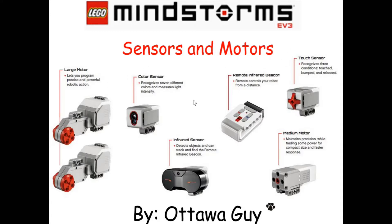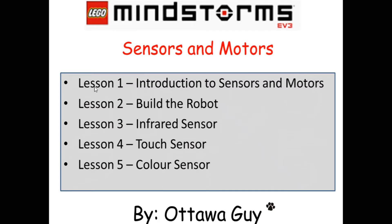This is just a picture of the different kinds of sensors and motors you can get. I'm just going to go down to the second page. We've already done lesson 1, which is the introduction to this video series. The lesson we're in right now is build the robot. We're going to build the robot in this lesson. This will be about a 30-minute lesson probably, by the time we're all done.